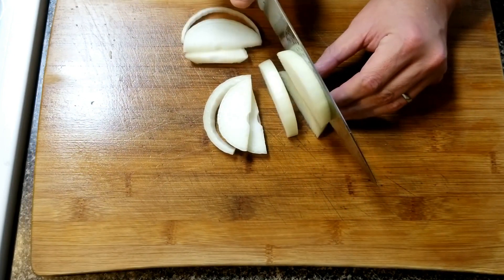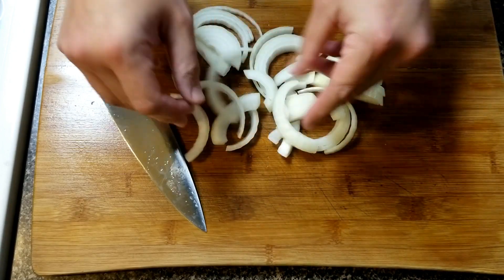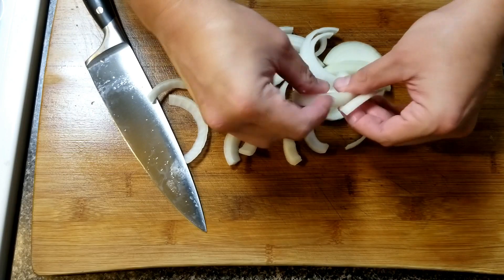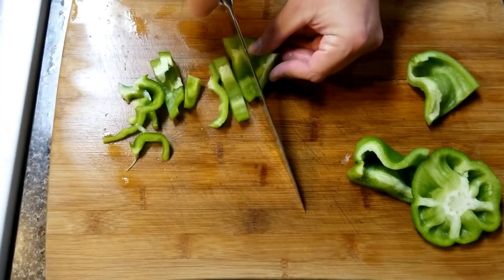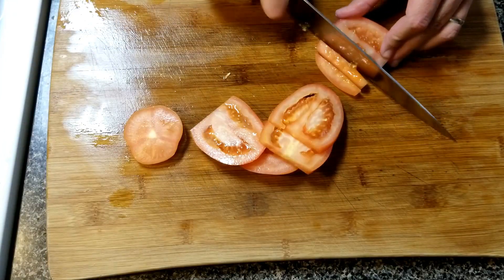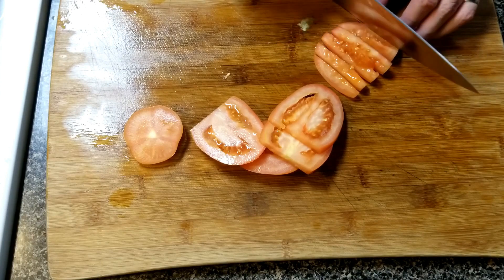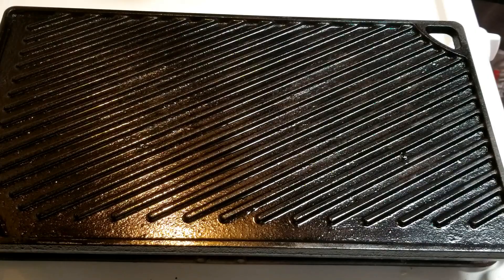For the next portion of this dish, we're going to slice some onions about half an inch thick. After slicing them, break them apart so they're individual pieces. Then we'll do the same for our bell peppers, cutting into about four portions and making slices. For the tomatoes, cut slices horizontally, then take each slice and cut those into four.